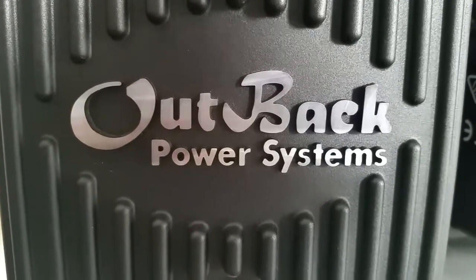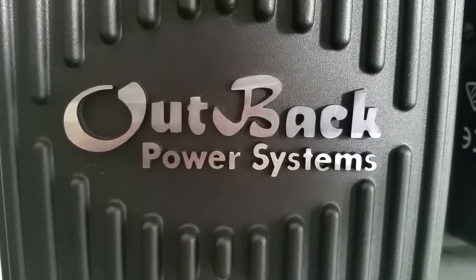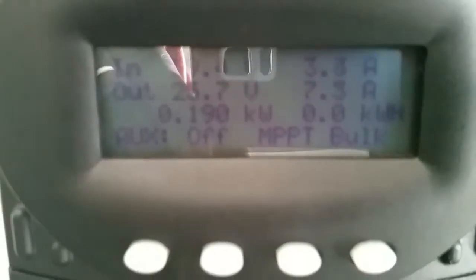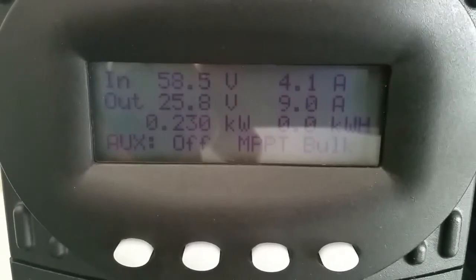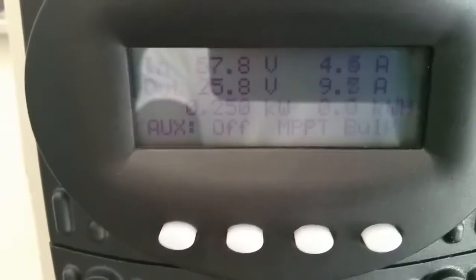Good morning, this is JW Sura USA, live from Minnesota. This is the Outback — I want to give you guys a review on the Outback power system. This is the Outback FlexMax 60, and we are making power here in Minnesota right now.